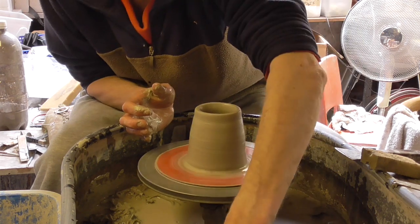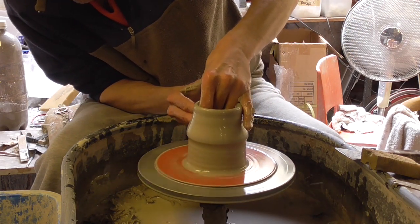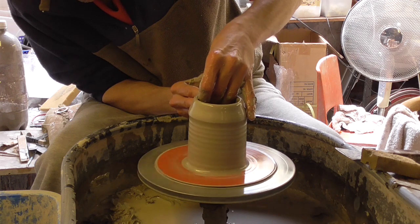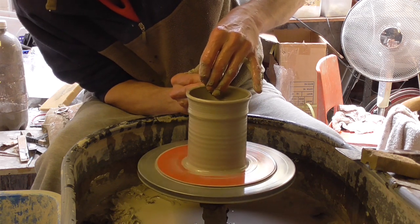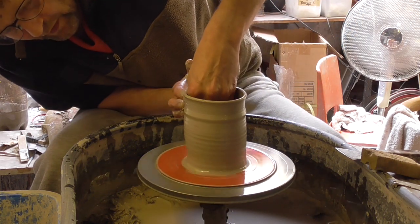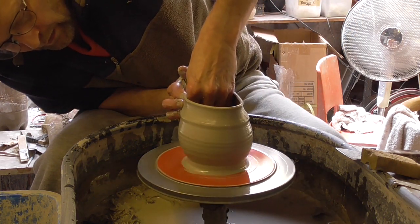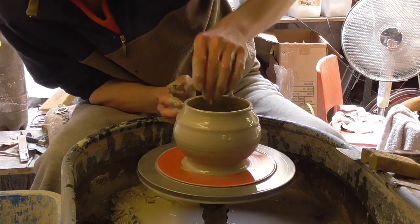Again, just making a simple throw, lifting up a bit, stopping. Going in further up to make the ledge — just a little thicker bit. Just widen it out again.